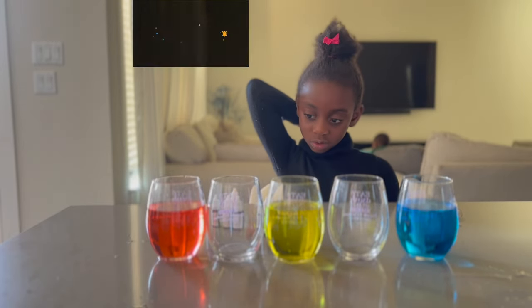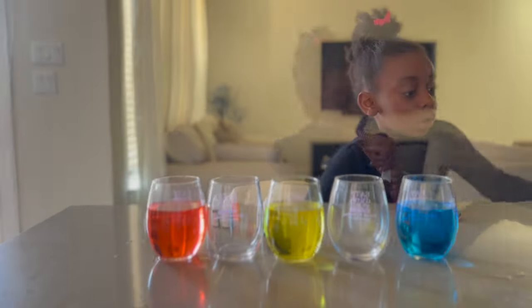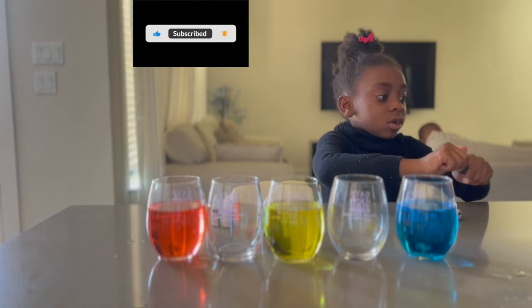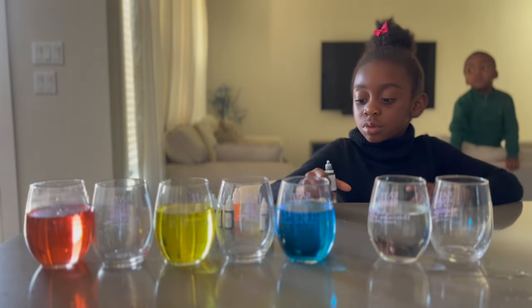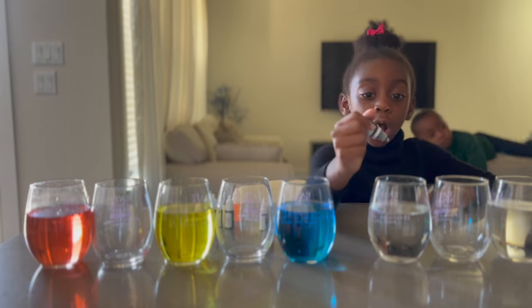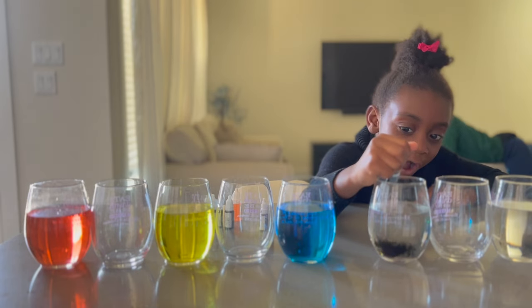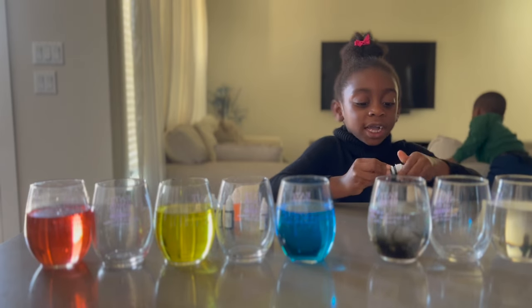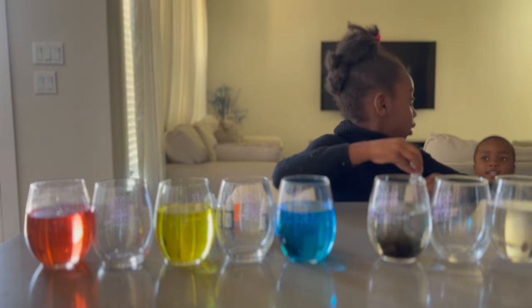Alright. I think the next one that we have is — black and white. Oh, black and white. Black and gray. But we don't have white. We do — it's the water. You're going to call the water white? Yes. Okay, so black and clear. Two drops of black. One. Two. So that's going to give us gray. Black. It's so cool — it's like brown.